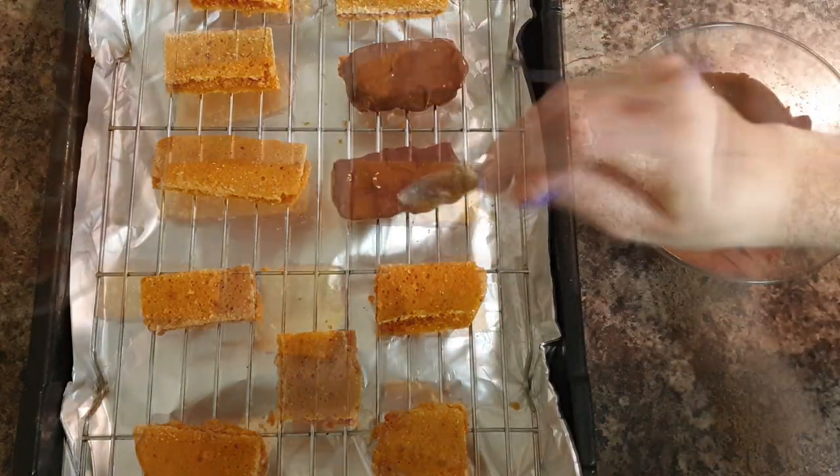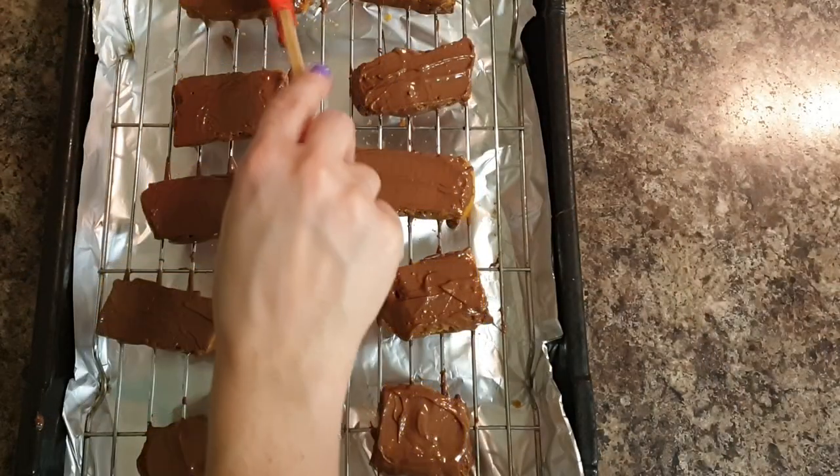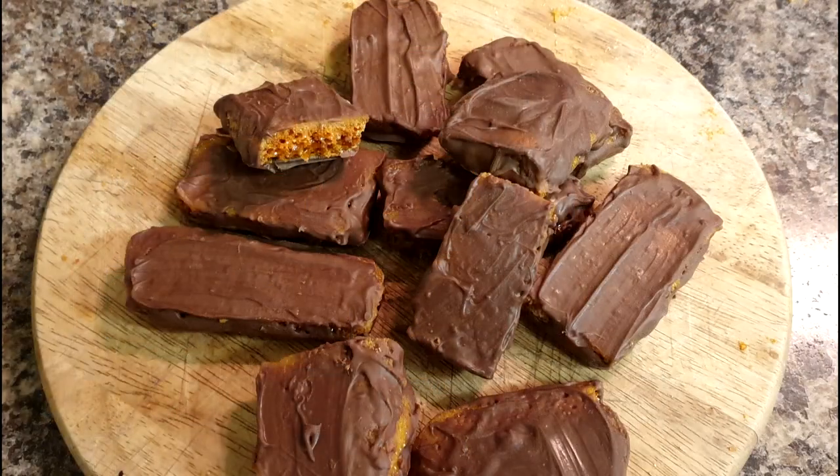Turn it over and cover the bottom with chocolate as well, then allow your chocolate to cool. And that's how you make homemade crunchies.